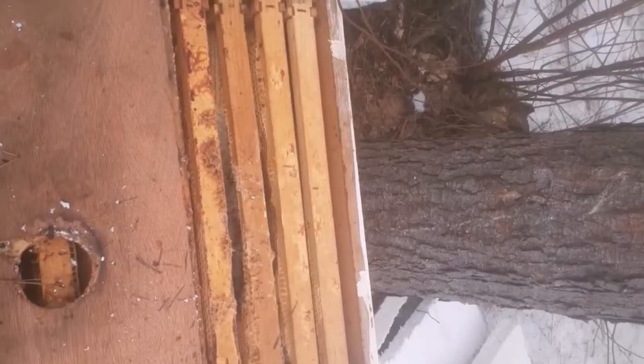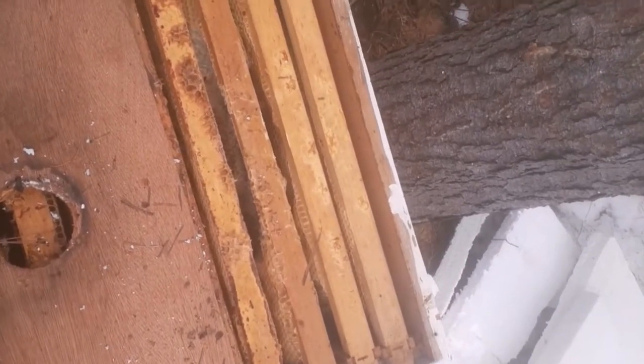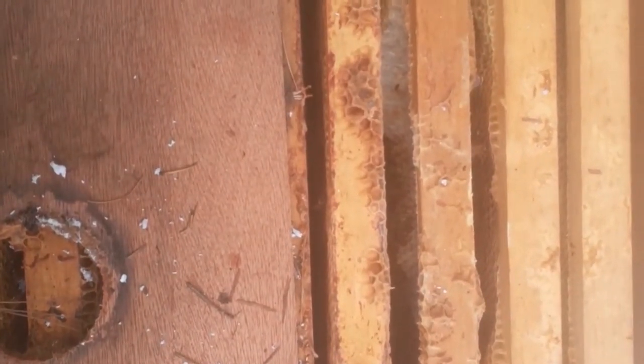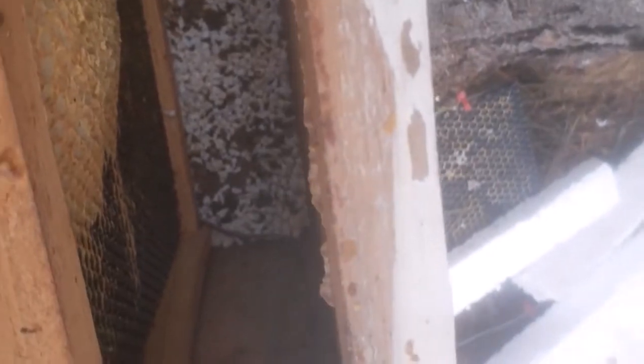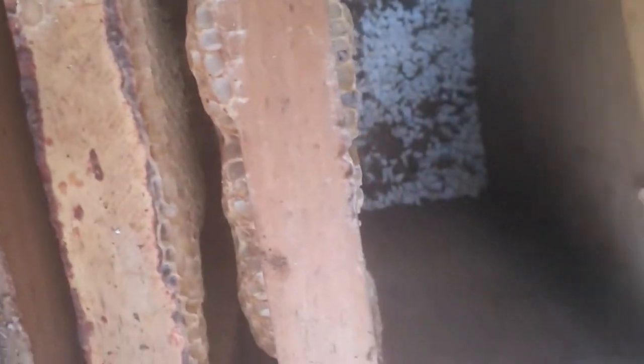Here is another one. This one's pretty classic — it's a mouse. I know that because I looked down in there and I've seen them, and you can see the comb is all chewed away. There's a pair of them in there. He got down in there and he killed this hive.